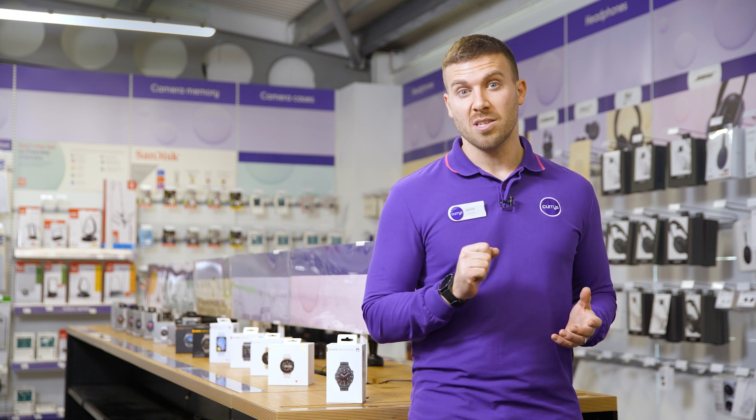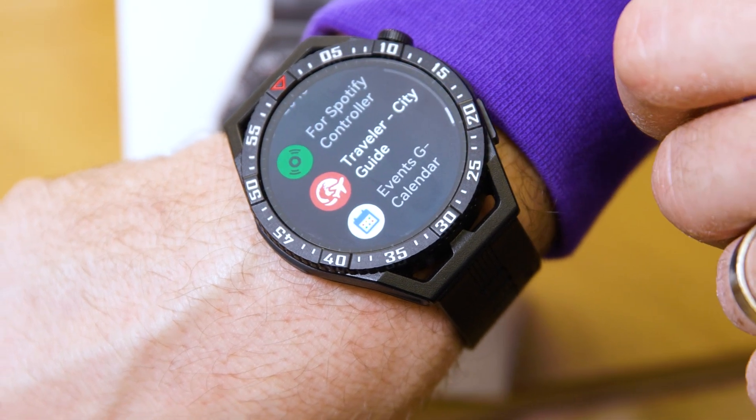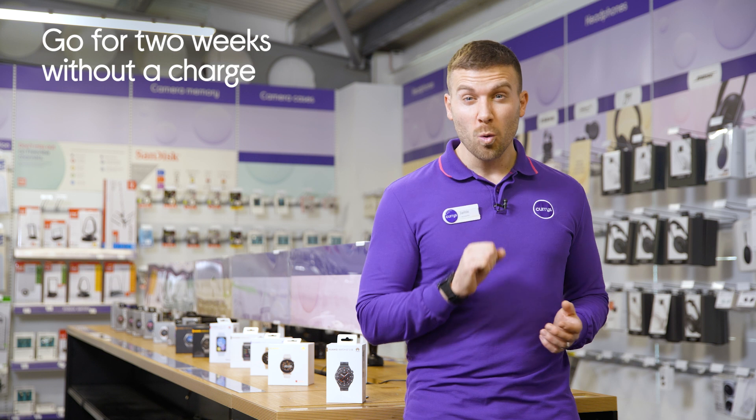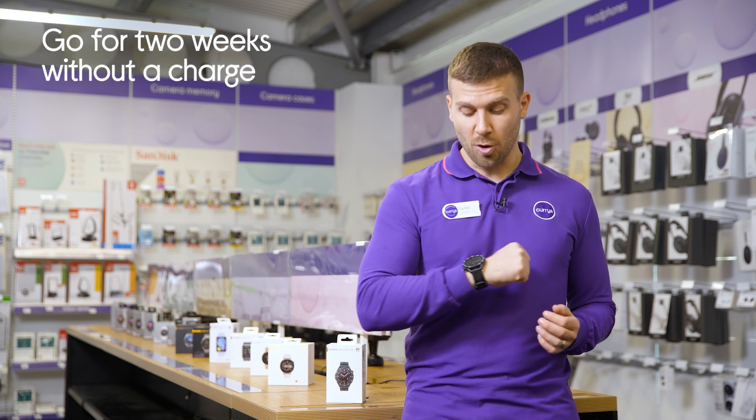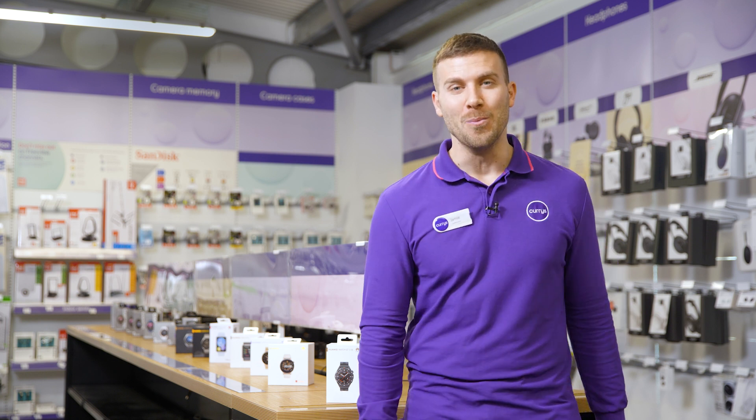Additionally, it also works with a variety of popular apps for you to use without having to pull out your phone. And with up to 14 days of battery life, this all day health manager will always be charged up and ready to help you stay on top form.